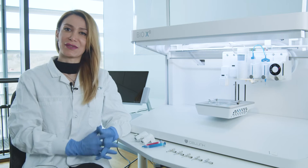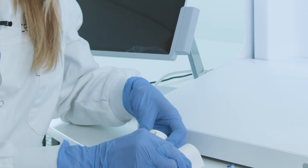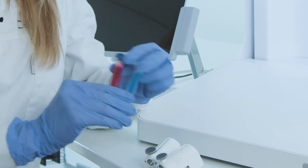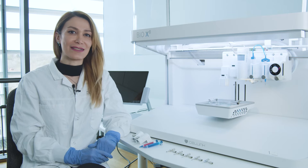Today we are going through the coaxial bioprinting process step by step using our advanced Bio-X6 bioprinter. The requirements for coaxial bioprinting are two pneumatic printheads, bioinks for inner and outer layers, and of course coaxial nozzles, which are available in different gauge sizes and lengths.